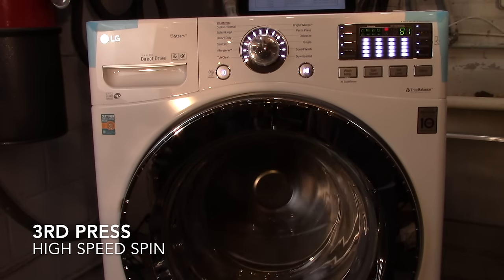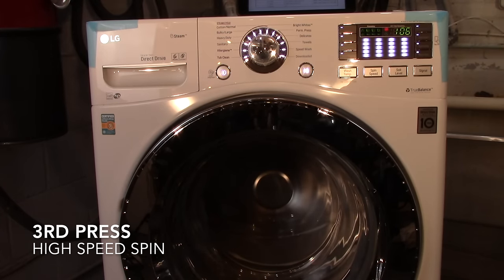It goes into high spin speed and should top off at around 1,100 to 1,150 RPMs.